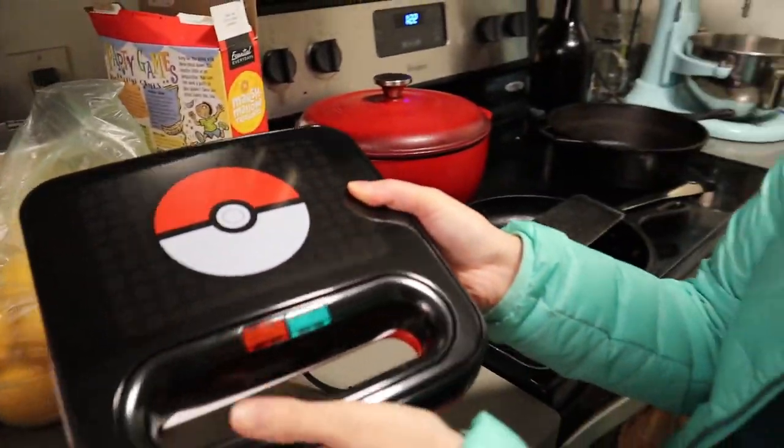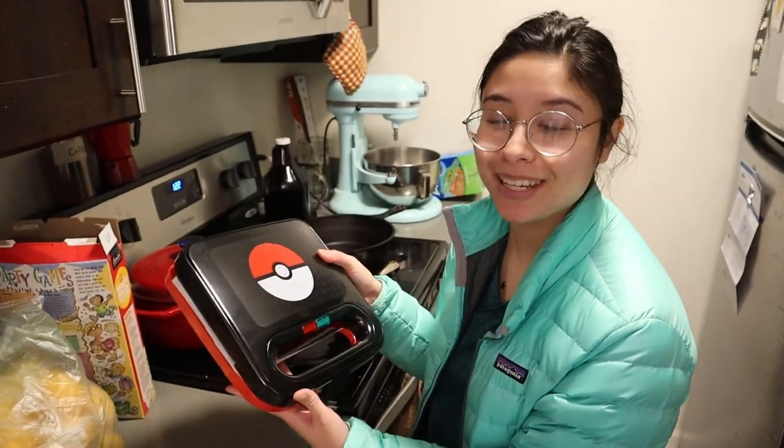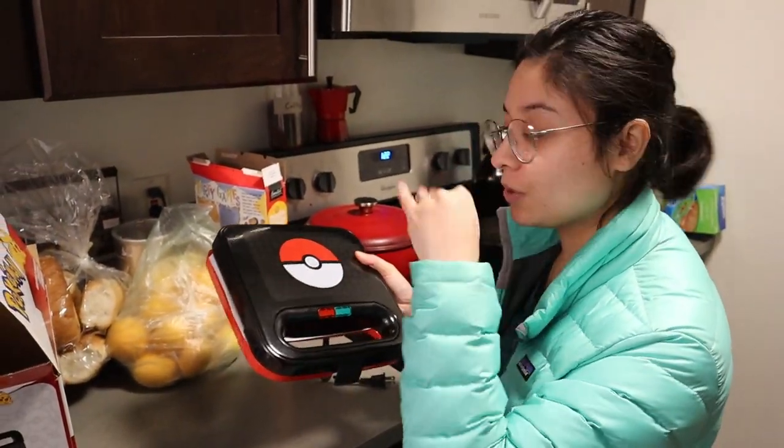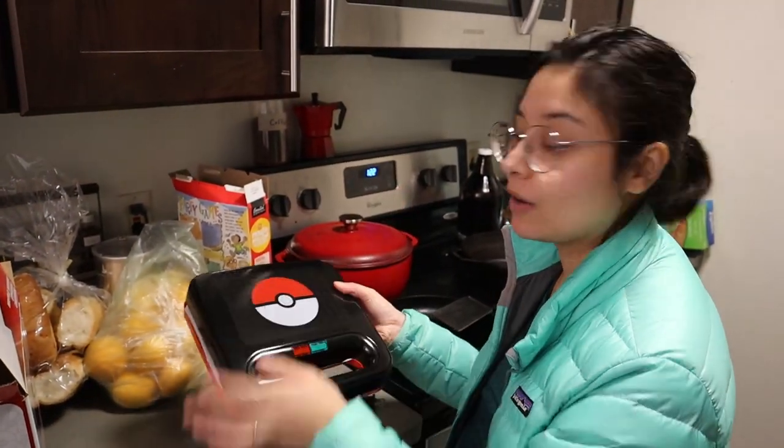I assume the indicator means it's on but not hot enough yet. I never look at the directions on waffle makers — I just preheat them and then put things in for usually about 5 minutes. You can also visually tell that the waffles have stopped steaming, which means they're starting to get crispy.